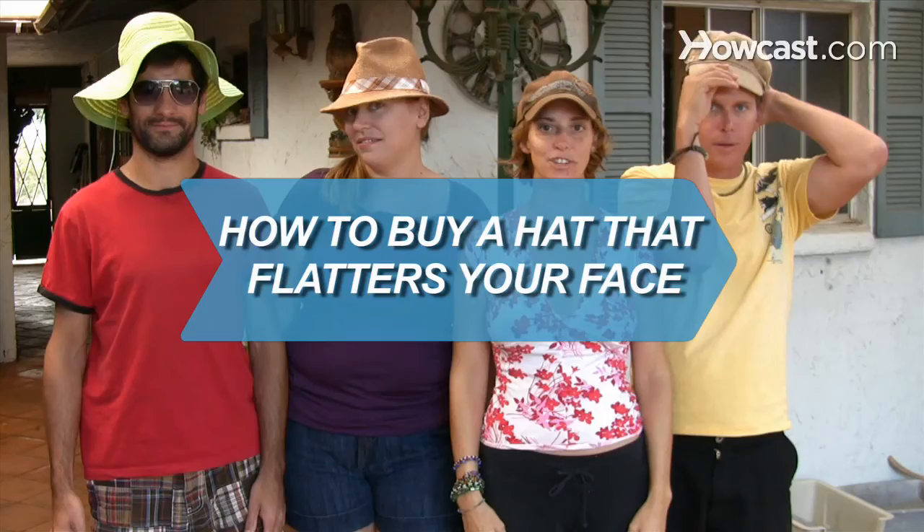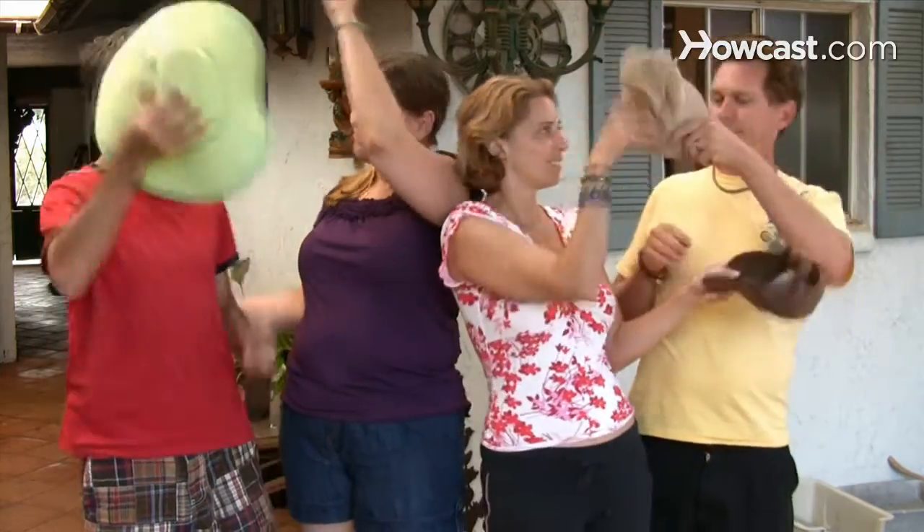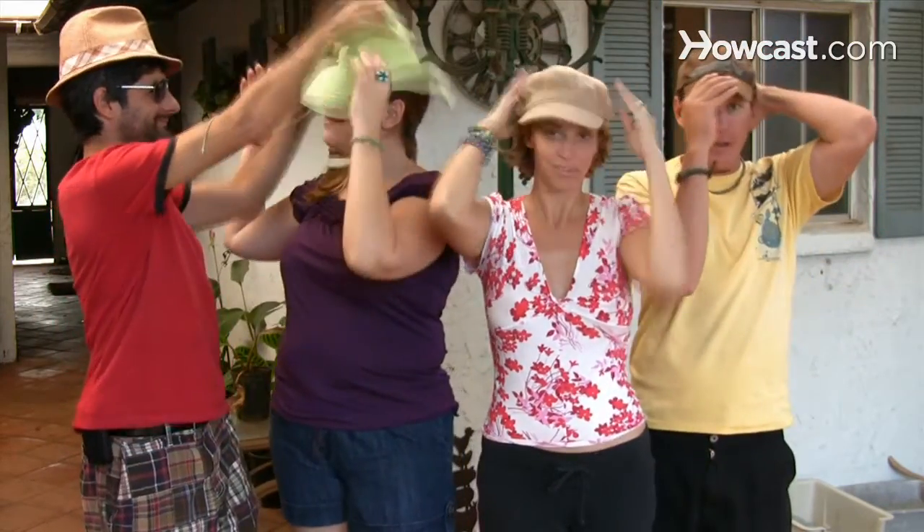How to Buy a Hat That Flatters Your Face. They keep you warm in winter, protect your skin in summer, and are your go-to for bad hair days. But is your hat doing your face any favors?